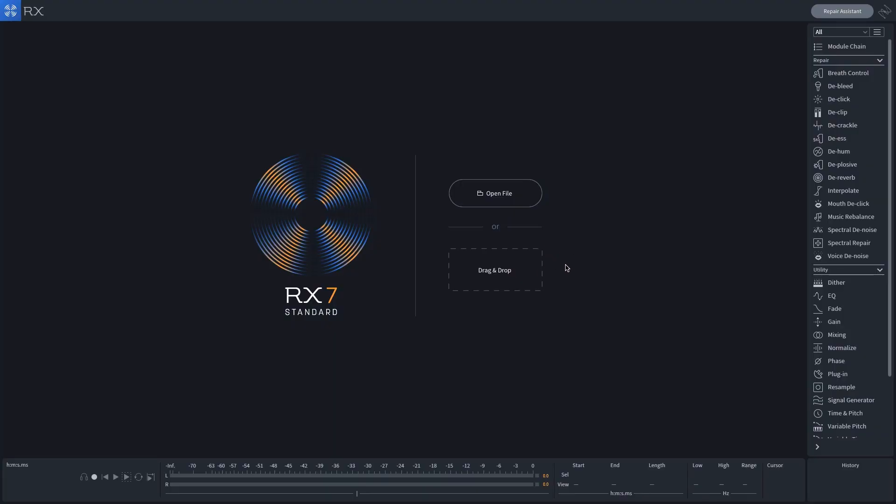RX7 is great because you can use it either as a standalone audio editor suite outside of your DAW, or as individual modules inside your digital audio workstation. Personally I prefer to use it outside of my DAW, do my repairs there, and then import clean vocals into my mix — that way I start with fresh clean vocals and it also saves me some CPU power when I'm mixing.